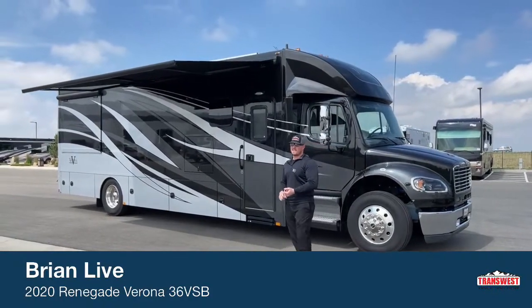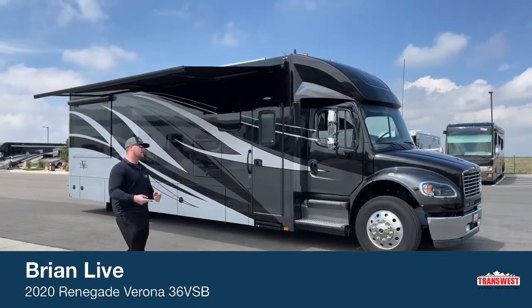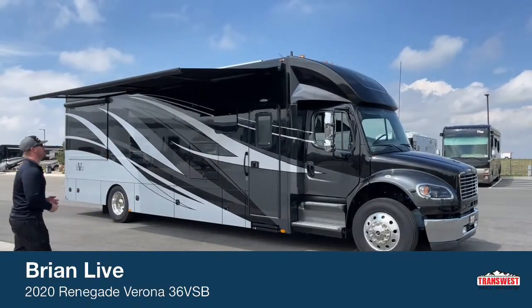Today I'm going to be walking around a used 2020 Renegade Verona 36 VSB — the Verona split bath. This is the most popular floor plan in the Verona lineup. We'll walk around the exterior first and then head inside.